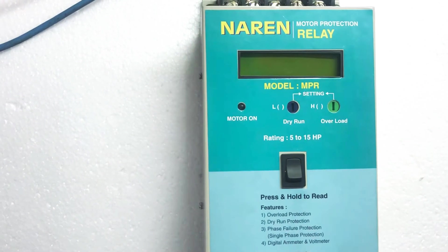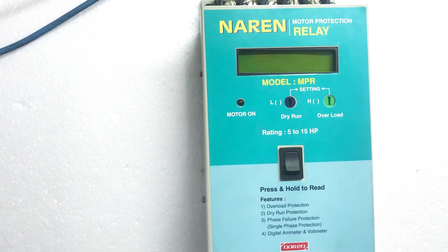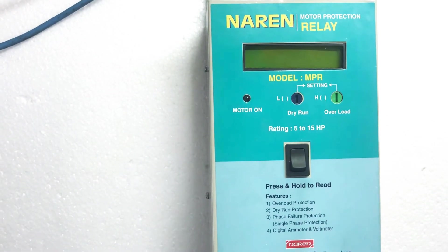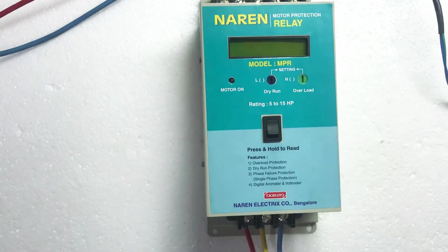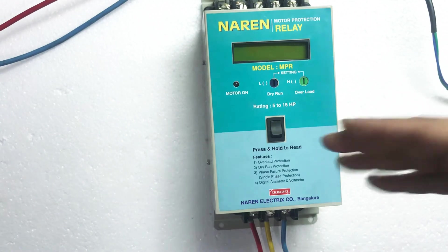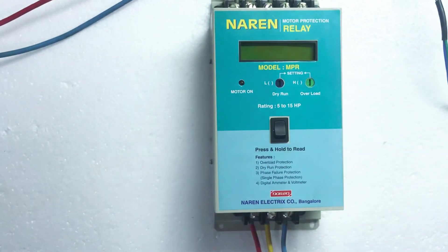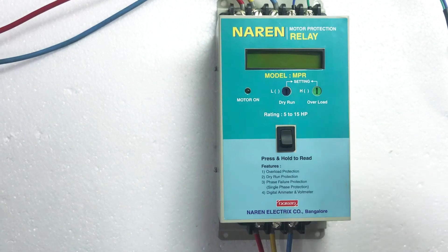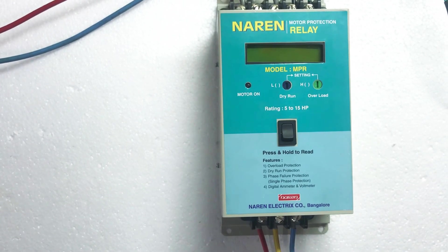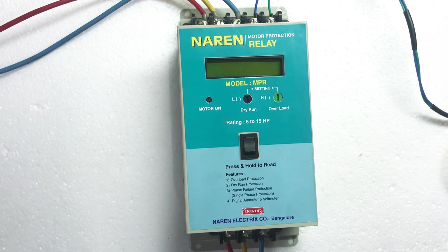I hope the connections and the operation of Narain Motor Protection Relay is clear. Again, this motor protection relay is available in 3 different models: 3 to 7.5 HP, 5 to 15 HP, and 15 to 25 HP. Any existing 3 phase starter can be converted into a digital starter with benefits like dry run protection, overload protection, single phase protection, digital 3 phase ammeter, and 3 phase voltmeter. You can contact us for any further queries. You can reach us on 9972243774. Thank you so much.